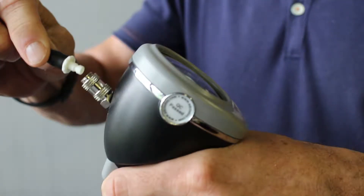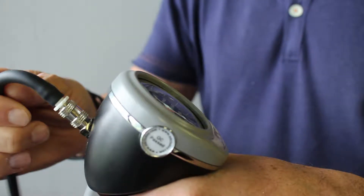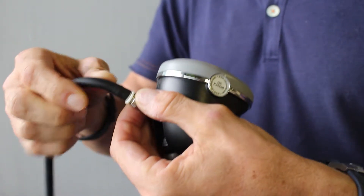To connect a cuff, simply insert the bayonet end of the tube. You'll hear a slight click when the tube is fully mated. To remove a cuff, slide the collar down the connector to release while pulling out the bayonet end of the tube.